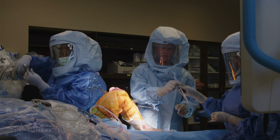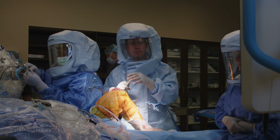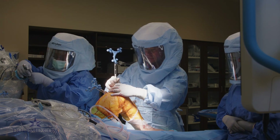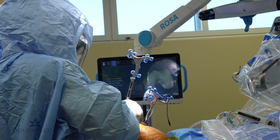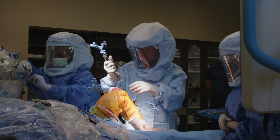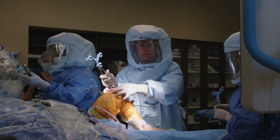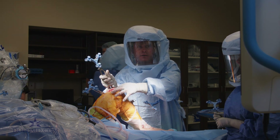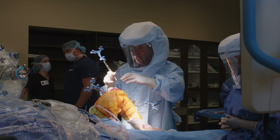Next is our pointer — everything is connected and collecting data, sending it back into the computer. Femoral axis point is next. After that is our posterior condyle: this instrument goes into the knee, hooks on the back of the femoral condyles, and I place it into about three degrees of flexion. Done.